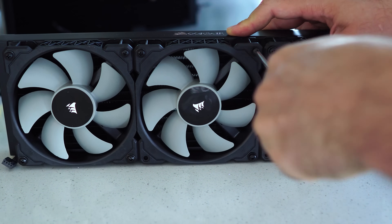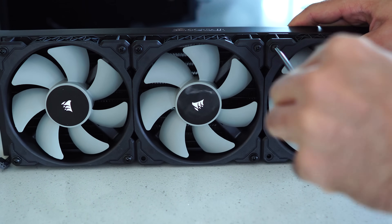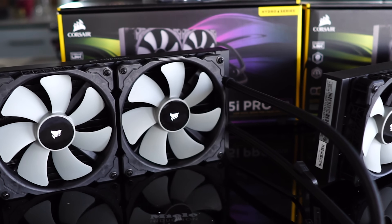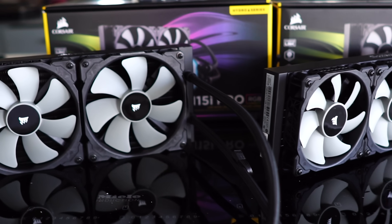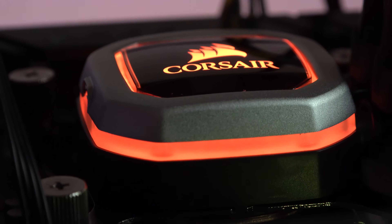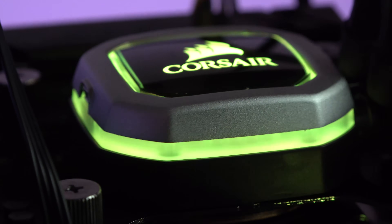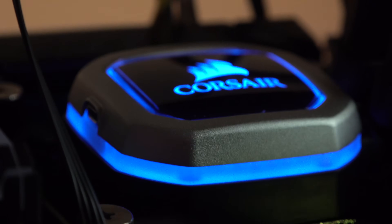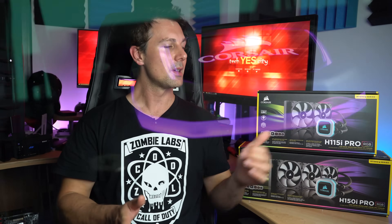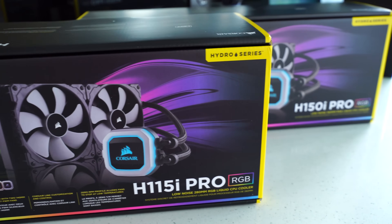One more thing worth mentioning: the H115i Pro, just like the H110, is actually a 280 mil rad, not a 240. And with that, it's 140 mil thick, so sometimes it can't fit in cases where the 240 mil rad will actually fit, especially at the top of the case. This won't fit — it'll have some problems, as witnessed when I've done builds in the past with the 570X, and even quite recently with the Fractal Define R6. It does need a special case if you want to mount it to the top, but a lot of times it will mount to the front of the case with ease — you'll just have to rework the fan configuration.